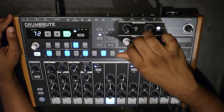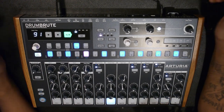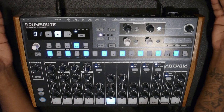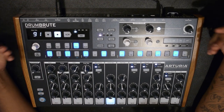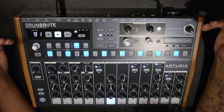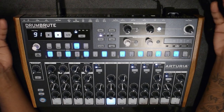Add global swing and you get that old school bounce to it. There it is - the Arturia DrumBrute. Who do I think this is for? If you're doing dance, techno, house, old-school hip-hop type stuff, or sample-based stuff, this is a great product.